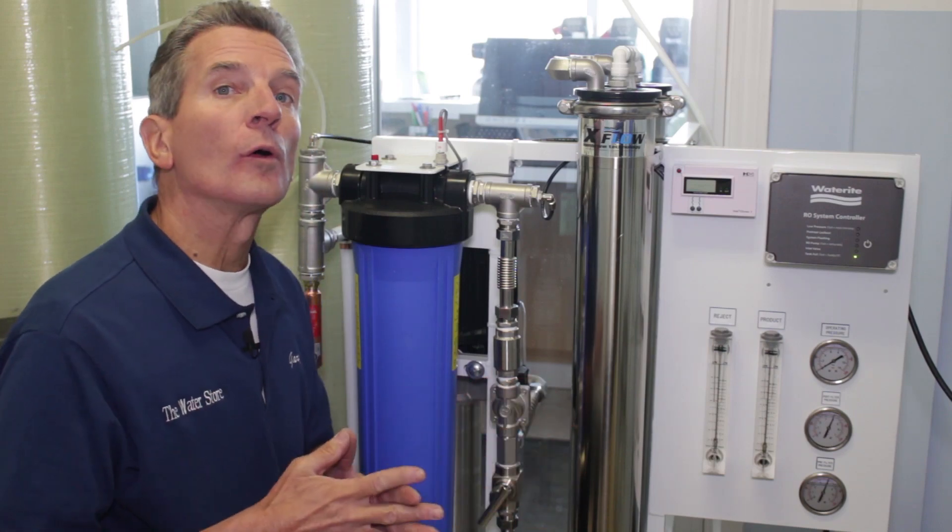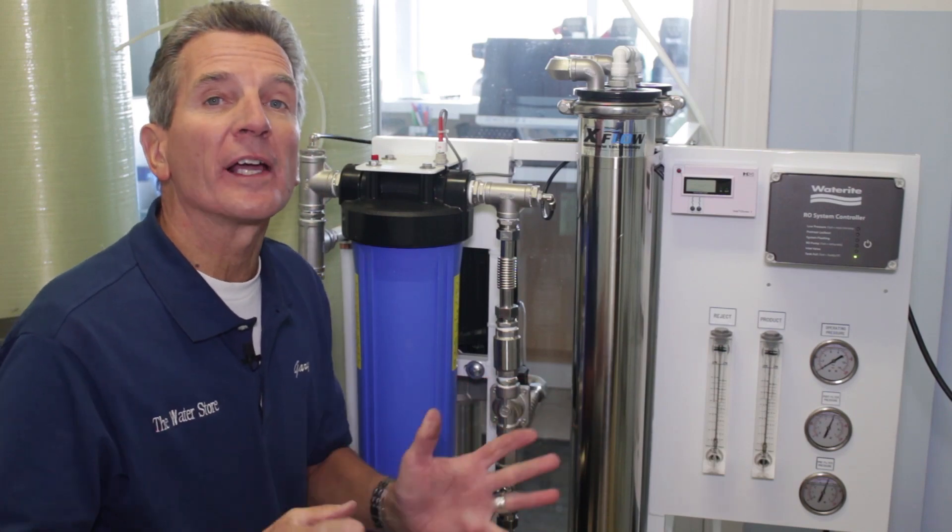Are you looking for information on how to install a commercial or whole house reverse osmosis system? Well, I'm going to show you how to do that right now.